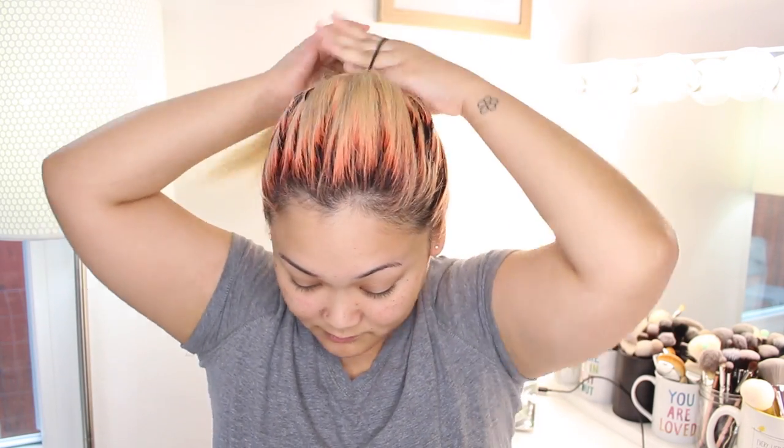This is another no-brainer, especially for gym class — the classic ponytail. You can wear it high or low; I like going somewhere in the middle. And that's basically it for this hairstyle.